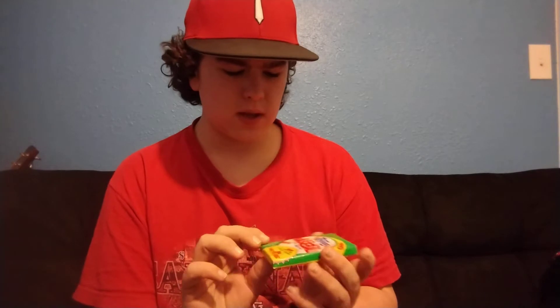This one is a 1990 baseball card pack, and it's actually got the original gum still in it. That's gonna be fun to see how it is.